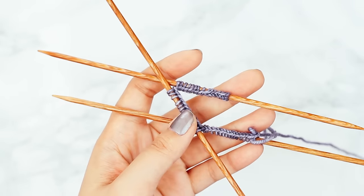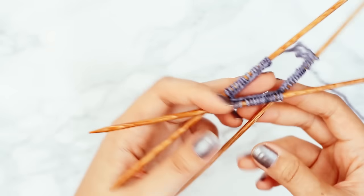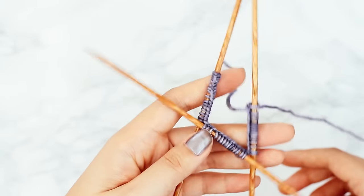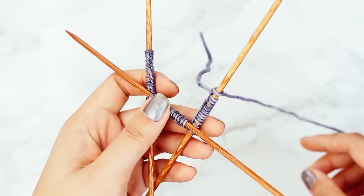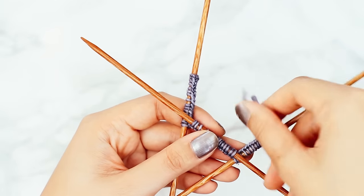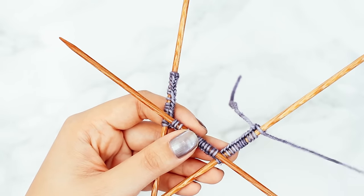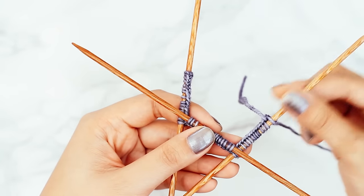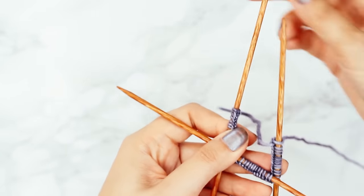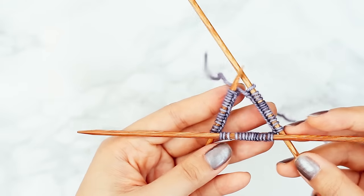Now that our stitches are evenly divided, let's talk about how to hold our needles. Before we join in the round, the needles are kind of a weird, jumble-y thing — they feel awkward and kind of unstable. First, look for the needle that has your long-tail cast on and your ball of yarn attached to it. You can see right away that would be this needle — it has what's left of our long tail and also our working yarn with the ball of yarn attached. We want to keep this needle on the right side. On the left side we're going to use this needle, and push our stitches up close to the tip, keeping that little triangle shape.